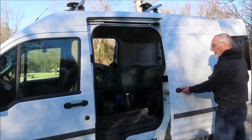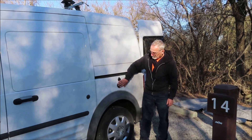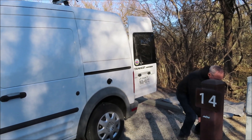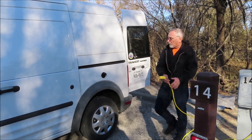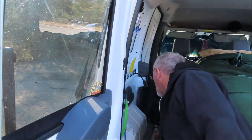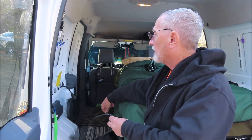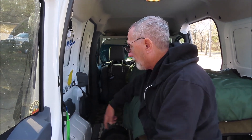The way I added electricity: I ordered off Amazon a little waterproof male-to-male extension cord end. You plug your female cord end in on the inside, so you can plug in an electric heater, phone charger, or whatever. Eventually I'm going to mount a power strip on the wall to have multiple outlets.